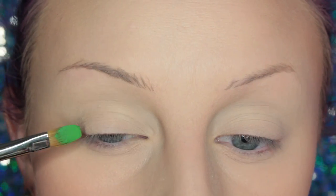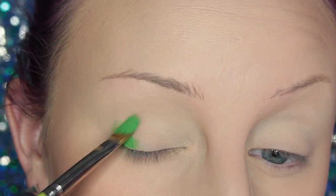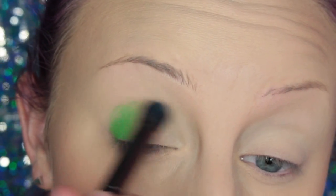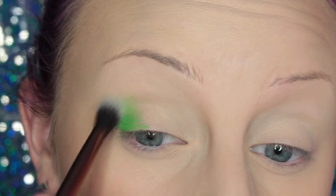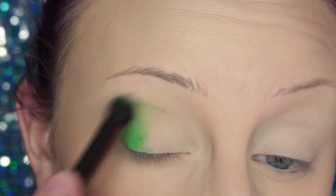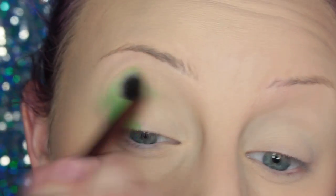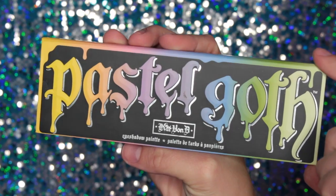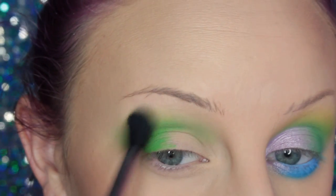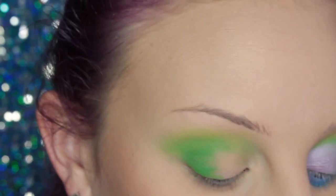To start off this look I'm taking the NYX Vivid Brights cream color in Get Money and applying this to the outer V of my eye. I'm using a flat paintbrush, then a larger dome brush to blend it out, and then grabbing one of those Luxy tapered blending brushes. I did do one additional layer of cream color that I forgot to film, just so it's nice and pigmented. Now I'm going into the Kat Von D Pastel Goth Palette and taking the yellow shade on a Sigma E40 brush and applying this to the upper crease area as my transition shade.